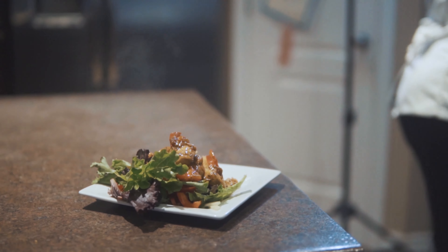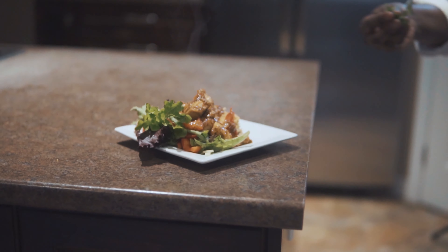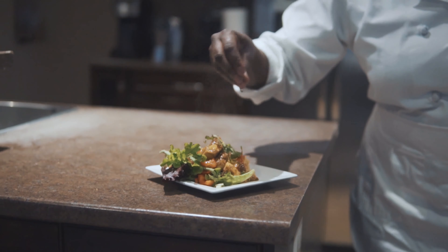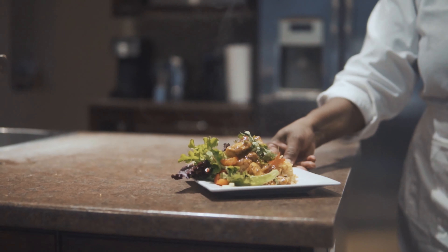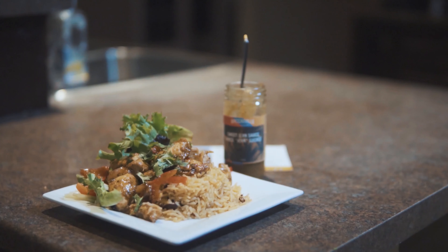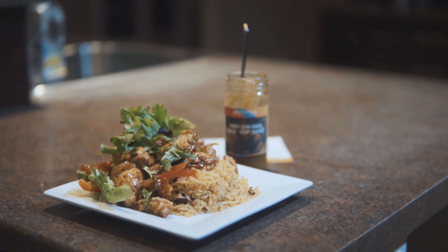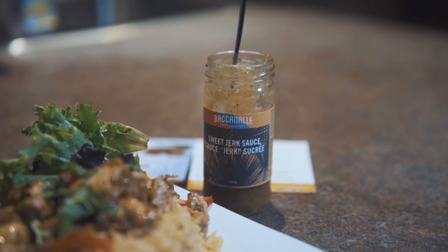I'm going to finish it with just a little bit of fresh herbs for garnish. How quick was that — we're done! Sweet jerk chicken with coconut rice and peas. Thank you!